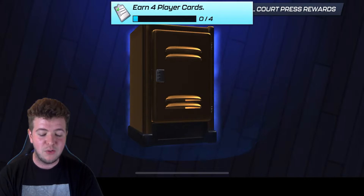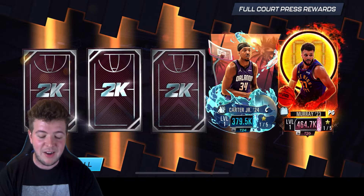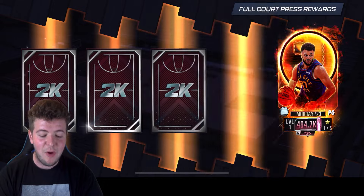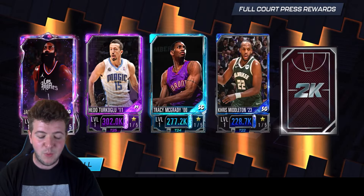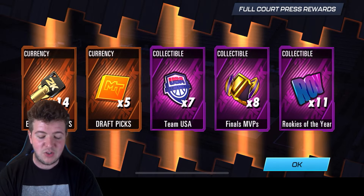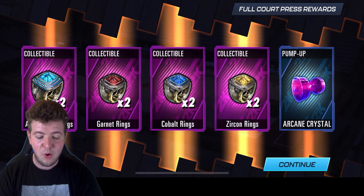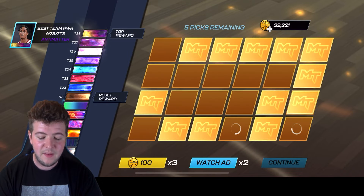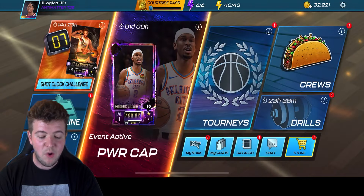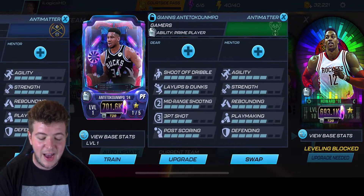Show me those rewards! Was it worth risking the gamers? I mean, it was. I was proper debating Harden, but that's the boy we came to see — the Greek Freak. I do not mind it at all. There's Harden in there as well, Tracy McGrady, Middleton, Kyle Kuzma. How much is it going to update my team? We will find out. We've got some gear keys, draft picks, MVP tokens, Team USA. It could be a very, very fruitful full court press for us there. I'm very happy about it. Greek Freak has entered the building — yes indeed he has.